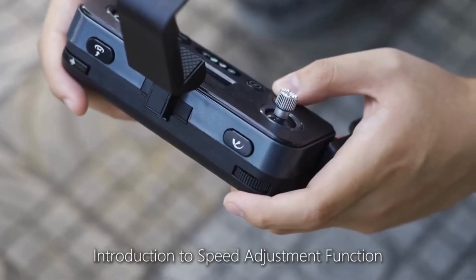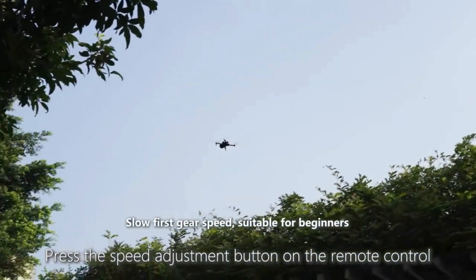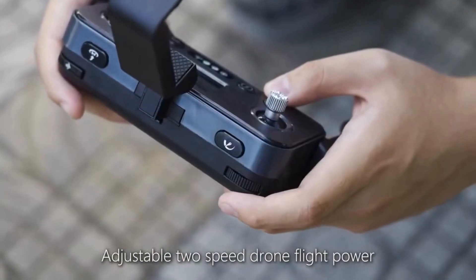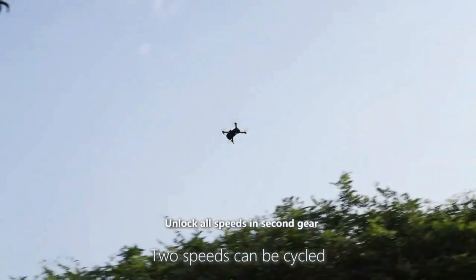Introduction to the speed adjustment function. Press the speed adjustment button on the remote control to adjust between two drone flight power levels. Second gear unlocks all speeds. The two speeds can be cycled.